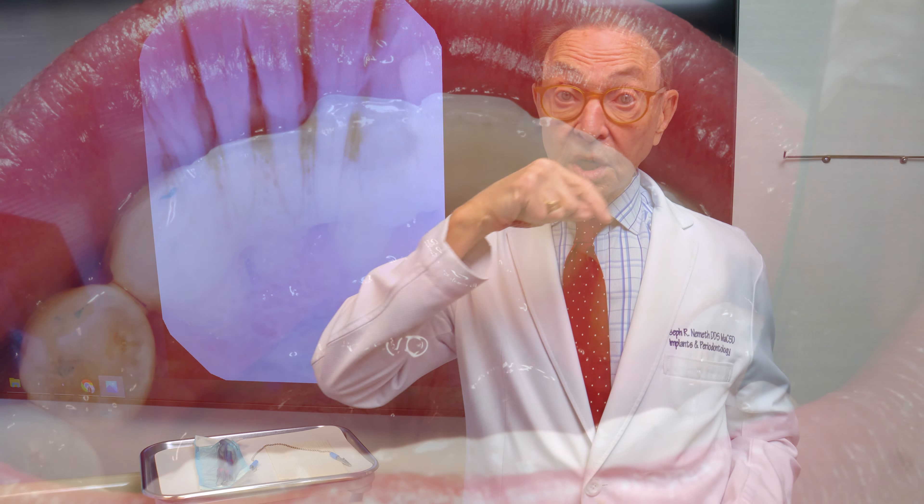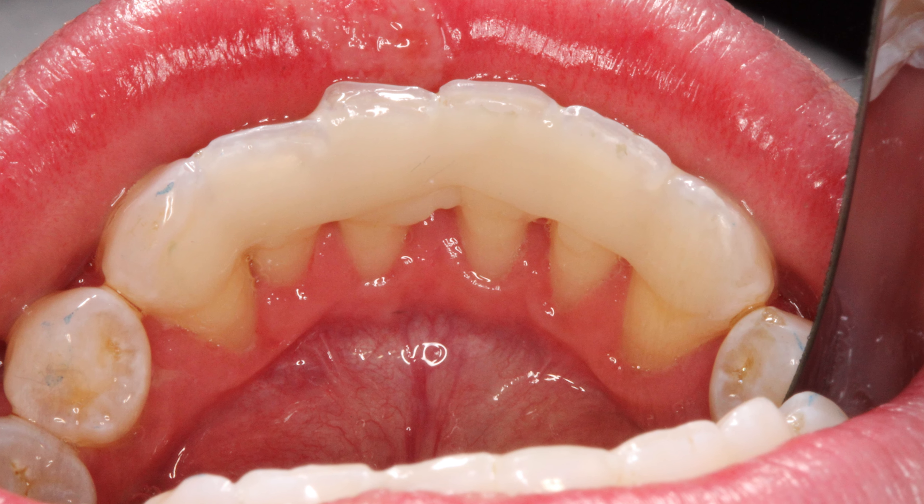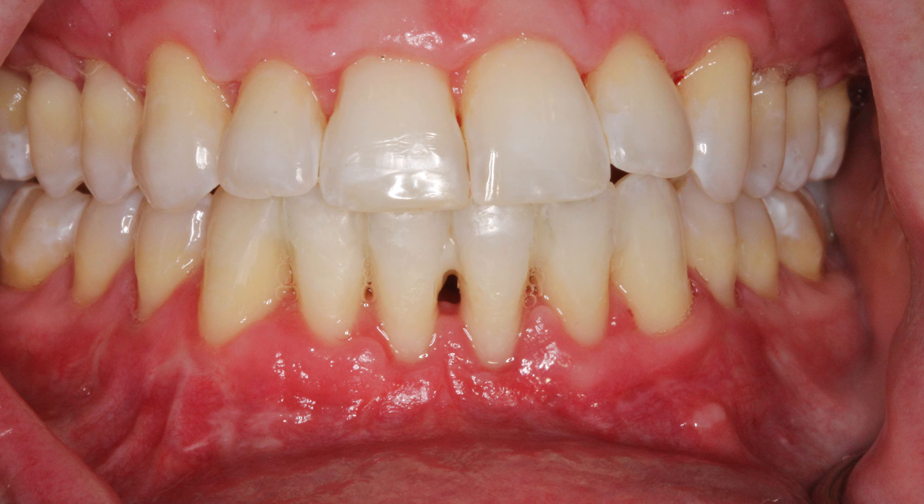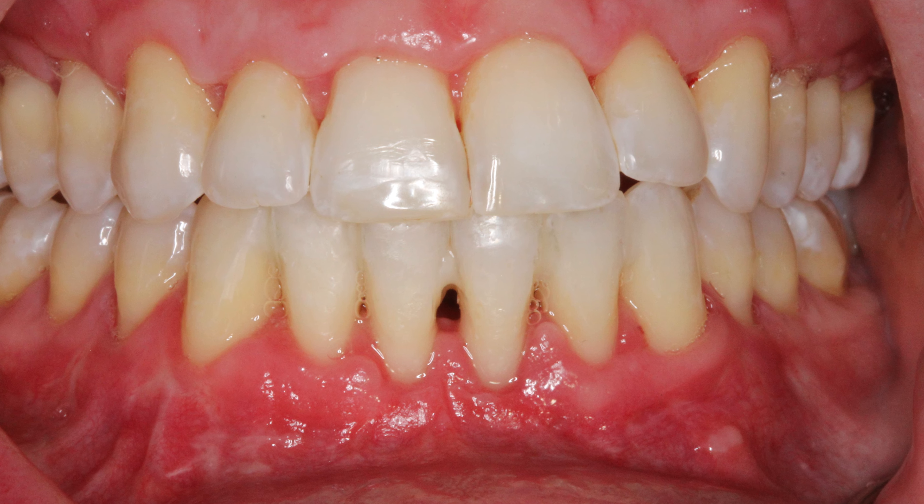Her front teeth are loose because of all the bone loss. So we may want to splint from behind where it doesn't show — splint those loose teeth together so that they're firm. Because otherwise, if they're still loose, she could bite on something and just knock one of them right out.